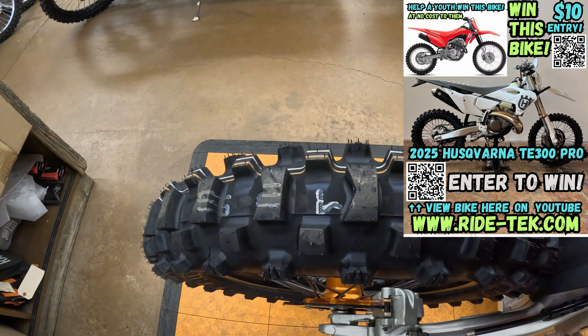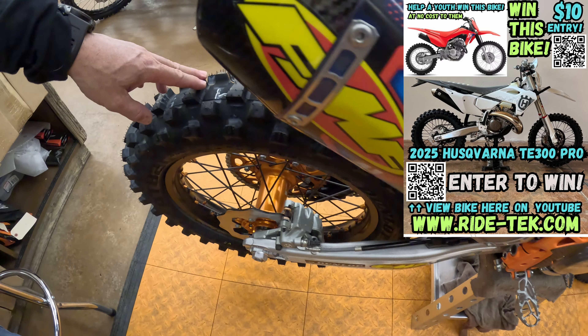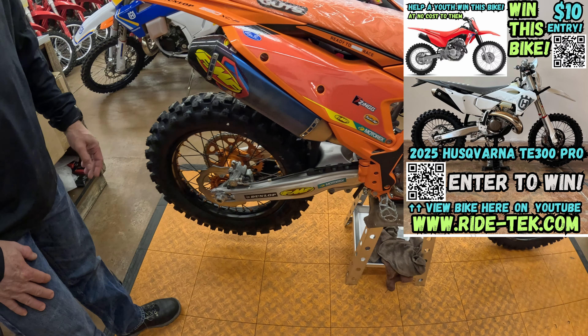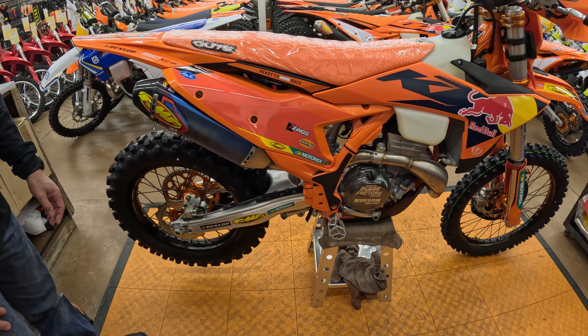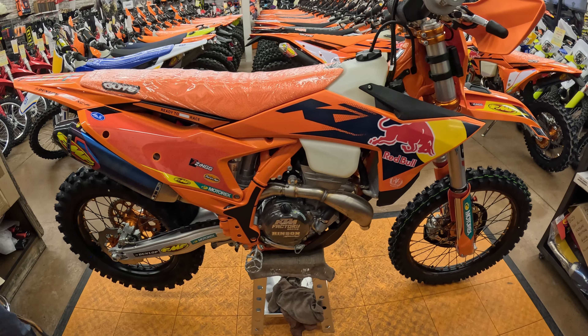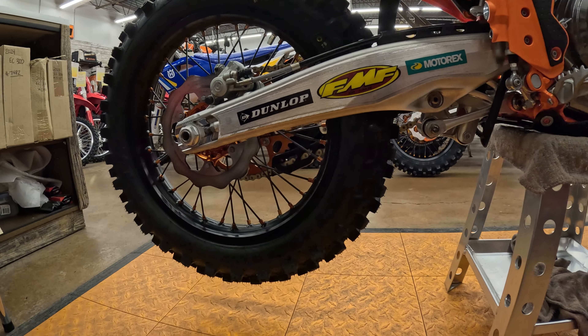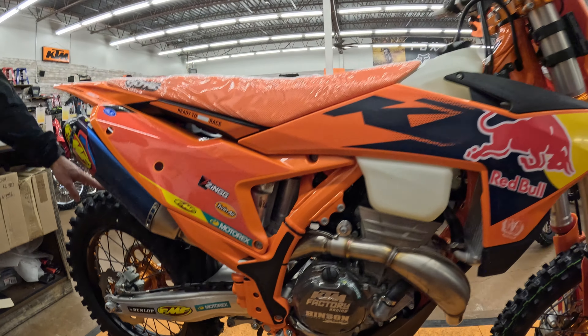The second bike that has the new AT82s on there — the Dunlop Geomaxes. You are running a DID Dirtstar here with anodized hubs and nipples, and a Galfer solid disc on this one. Interestingly enough, this bike does not come with a disc guard, unlike some of the two-stroke cousins.